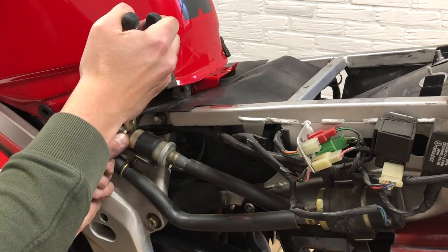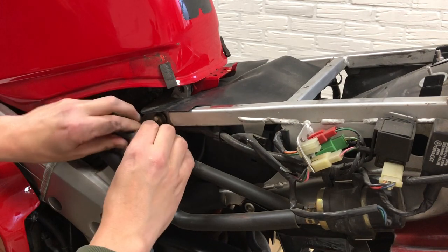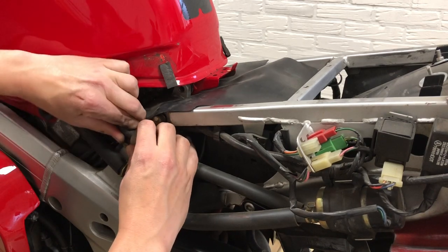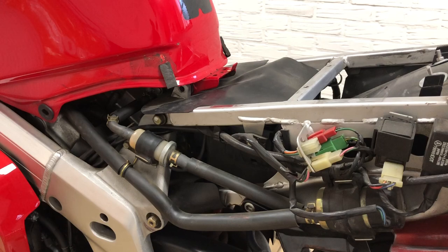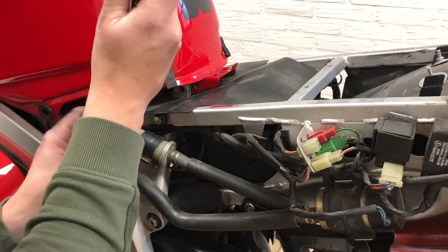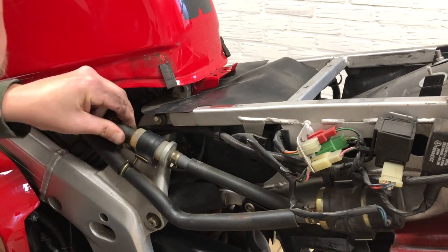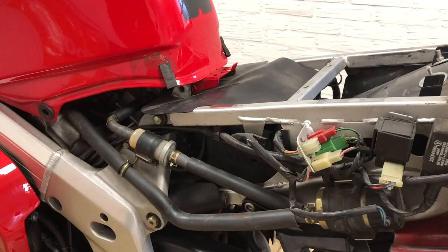I'm gonna do something different than the manual says. I don't know if it's wise, but you gotta improvise sometimes. It's a 26-year-old bike and the rubber is stuck in here. I'm going to use a little bit of heat.